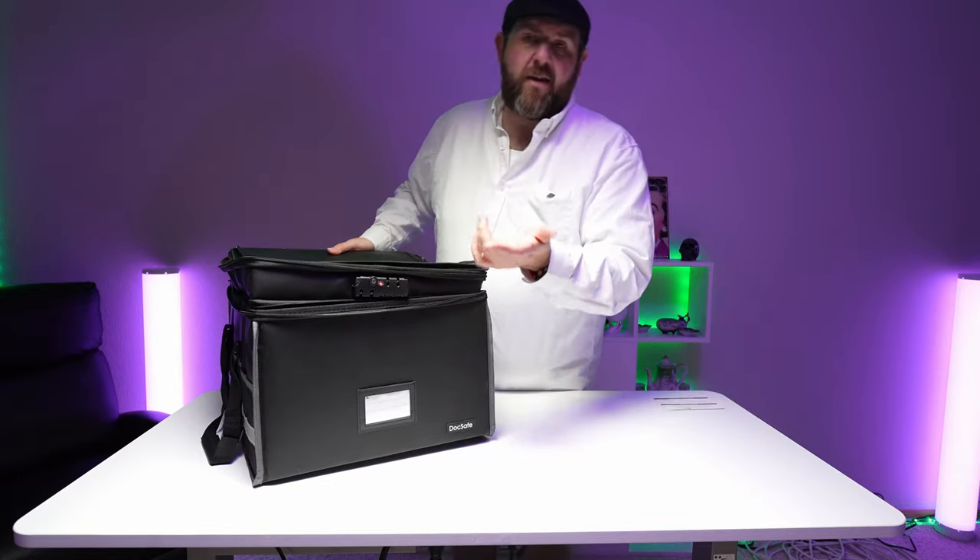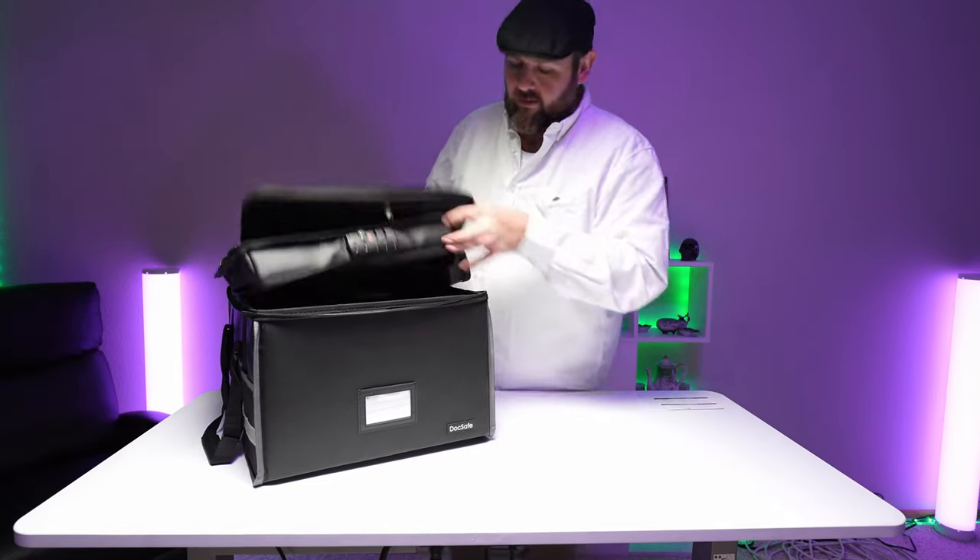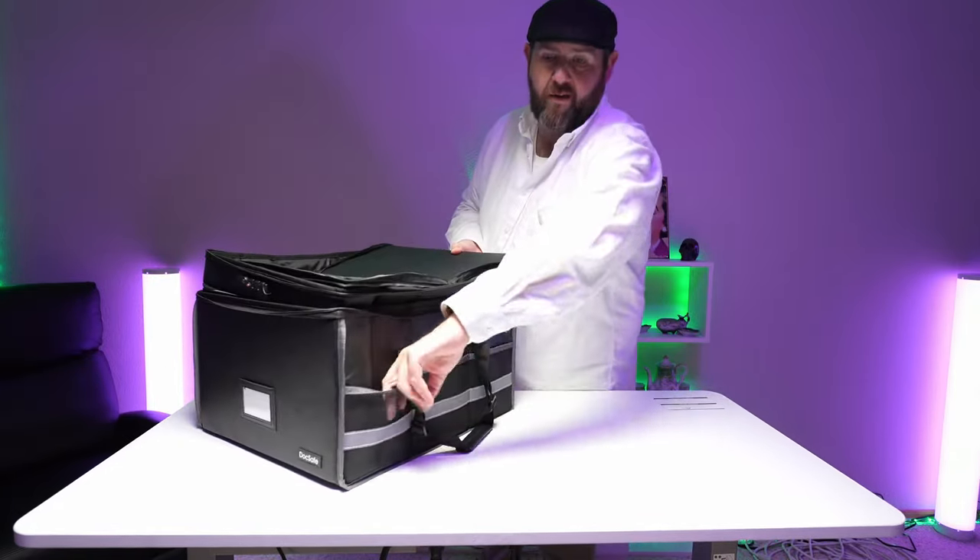Now this does have a combination lock. It might keep your kids out, but it's not going to keep a thief out. And then there are pockets on the sides here as well.